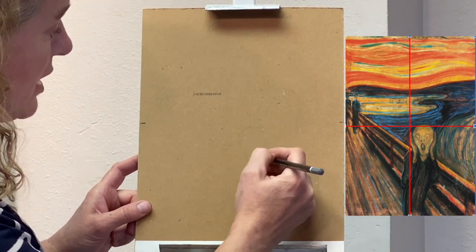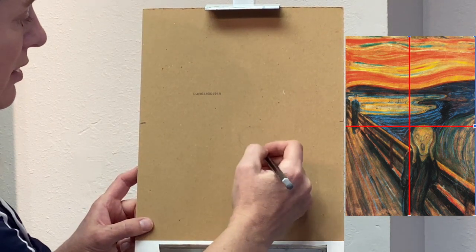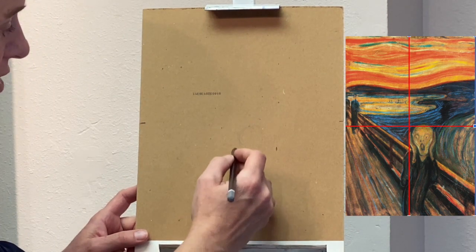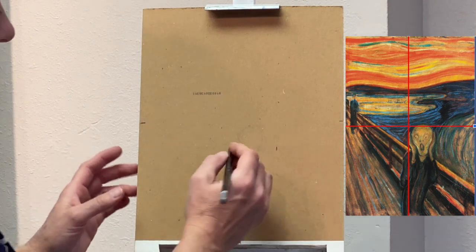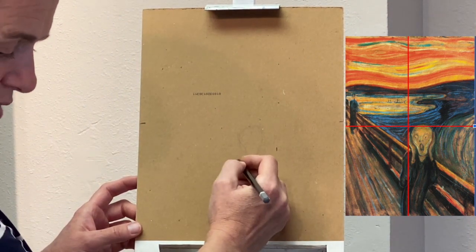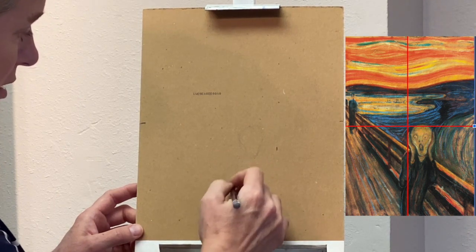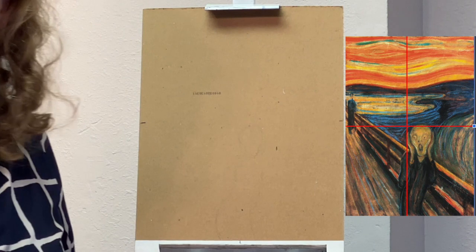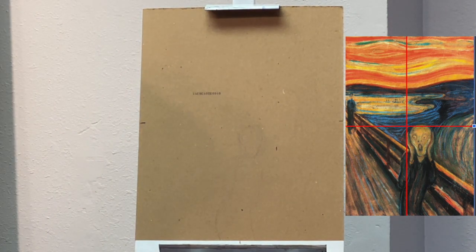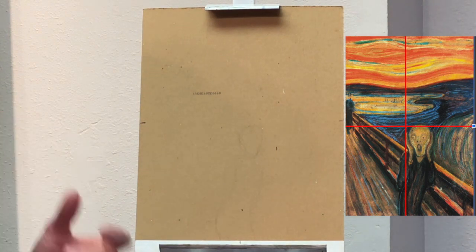I'm going to keep the sketch fairly light since I'm going to be painting over it. The head is there, and then the body comes out and goes to the bottom of the page, ending up dead center. It curves to the left a little with some shoulders that come out to the left and an arm - we're just doing the basic movement of the body. Another main element is the bridge, which is nicely in perspective - wider as it's close to you and more narrow as it goes away. Those lines on the bridge converge, getting closer together as they go away in space.